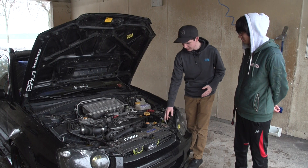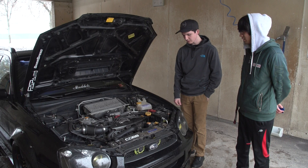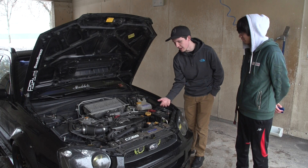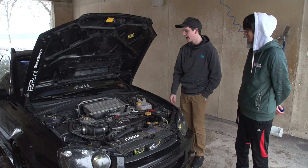So what's this right here? This is called a radiator shroud, which forces air into the radiator. So rather than letting air escape up and around, all the air coming in from the front of the engine is going right to the radiator.